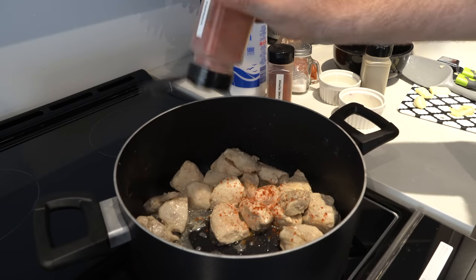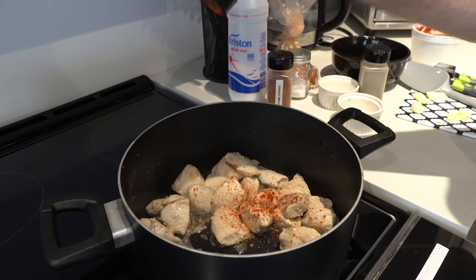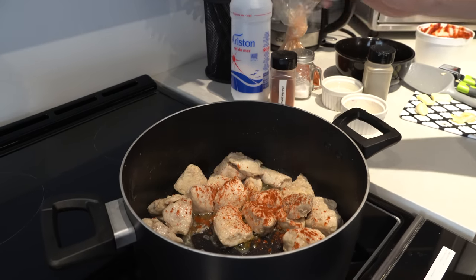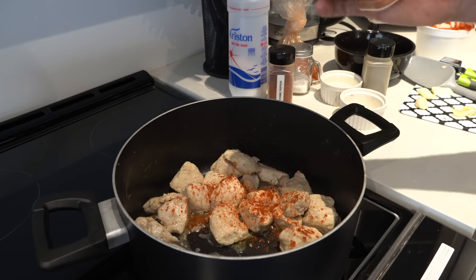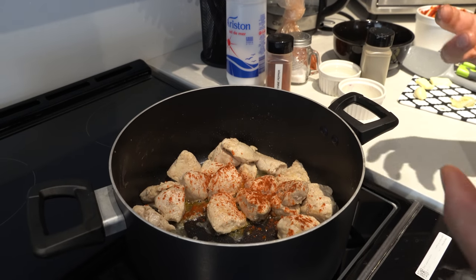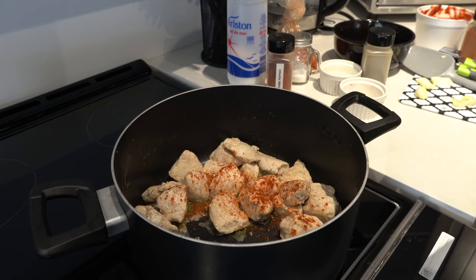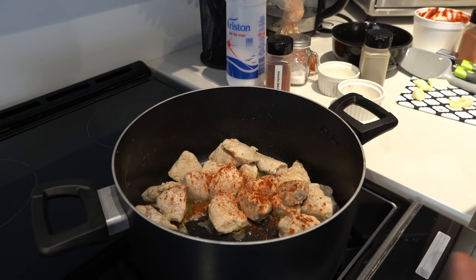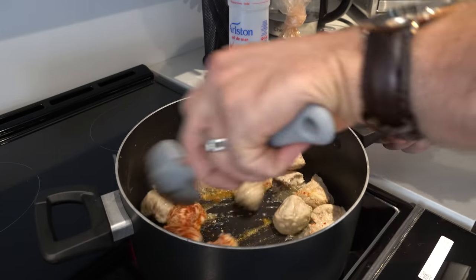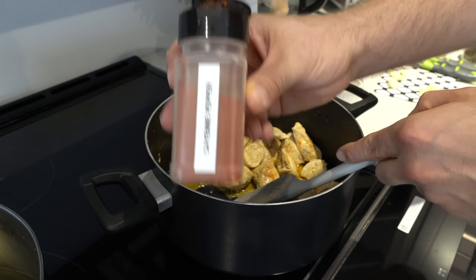This paprika will give it a nice flavor. By the way, this is shish taouk — we never mentioned that. It's a very different type of shish taouk. Usually shish taouk is cooked on the barbecue, but in our restaurant we do both: barbecue for some dishes, and this pan method for sandwiches or salads. A little bit of cayenne pepper to give it a little spice — about half a teaspoon.